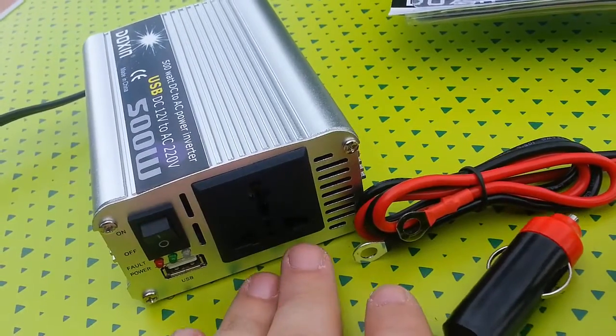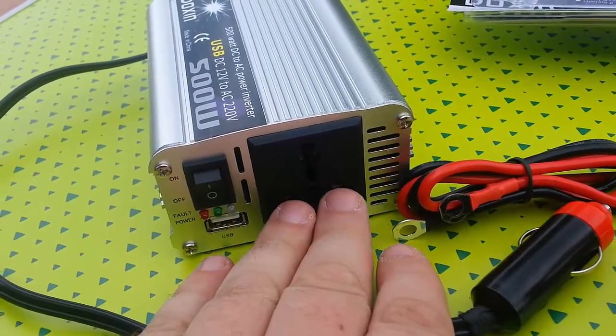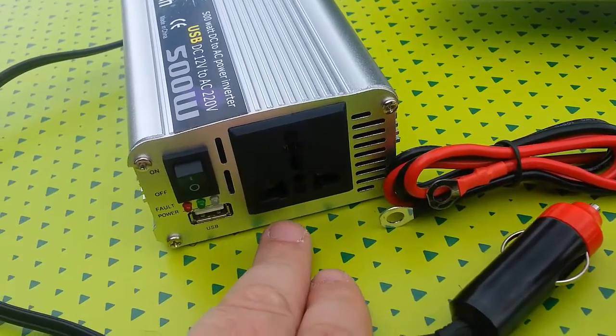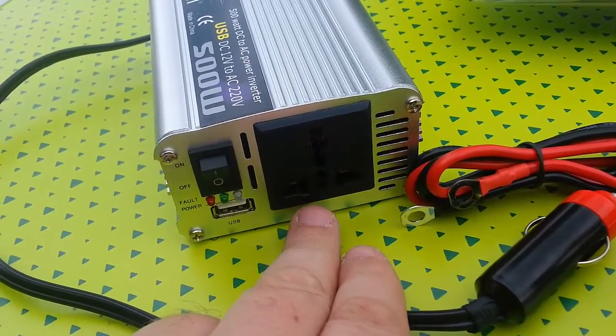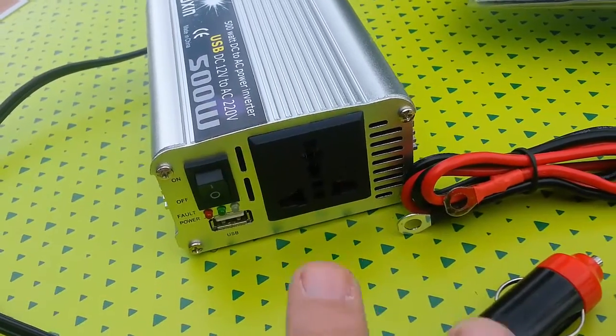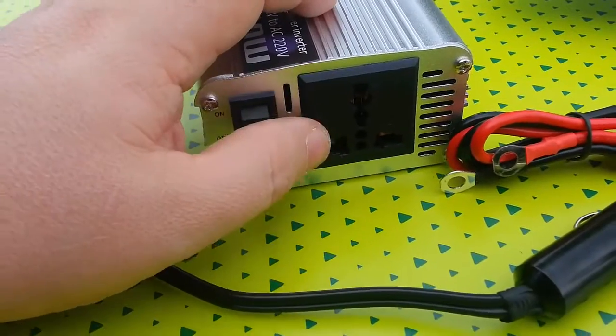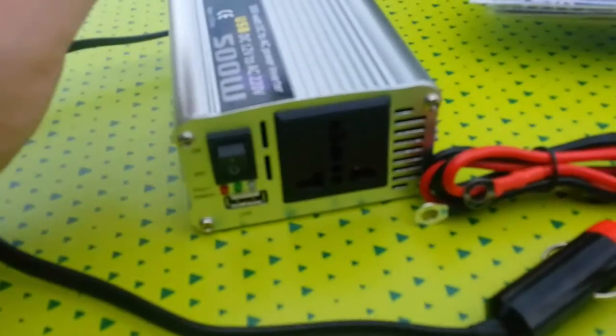The socket is pretty good because it will take the two straight pins that we have in the Philippines, and I think even the angled ones for Taiwan. It'll also take the European 2 pin and the UK 3 pin, so pretty much anything I'll ever need is able to plug into this.